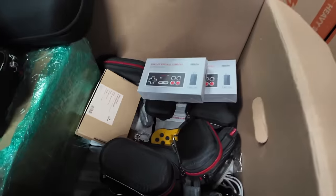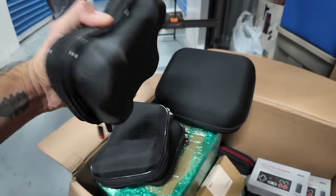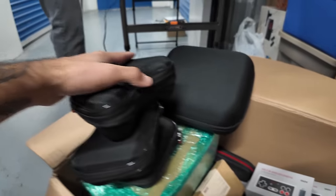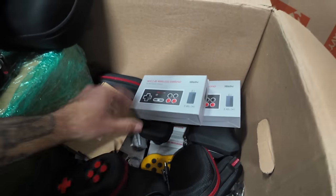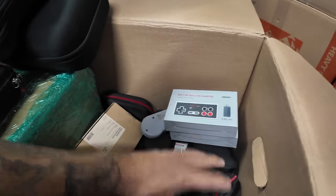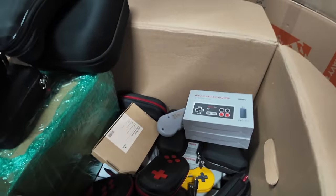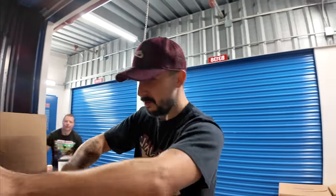Next box — pure controller goodness. Ben actually collects the chrome Xbox 360 controllers, so I'm not going to touch those, but I am interested in some of these 8BitDo controllers. I really like these — some people don't have that big a love for them, but I do personally. I'll probably snag a few of these from this box.